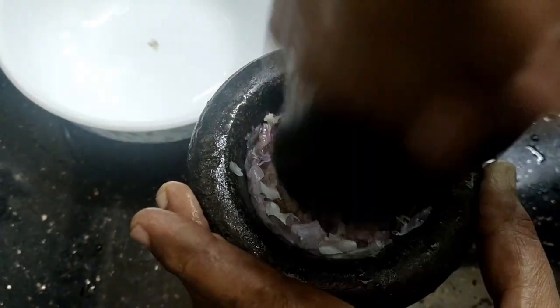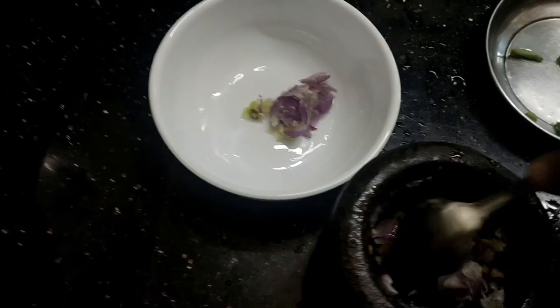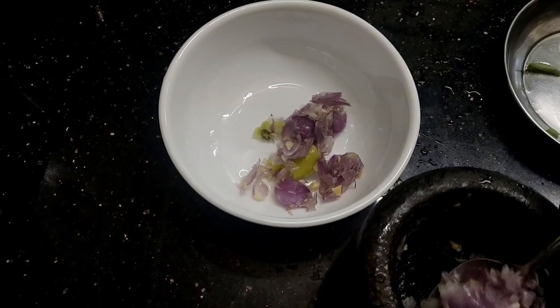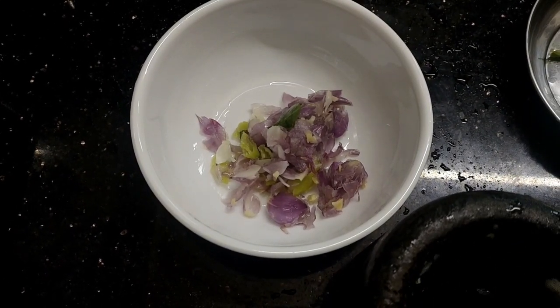Now we are going to cook a little bit in the pan and we are ready to cook. Add a little bit in the pan and mix it.